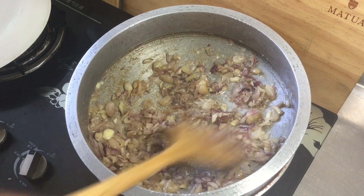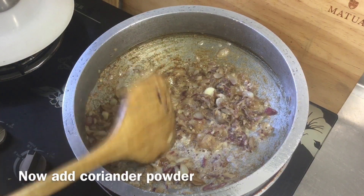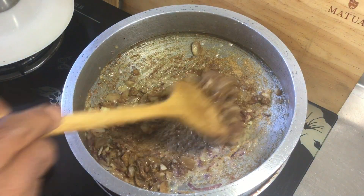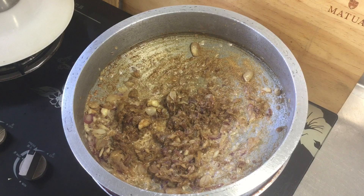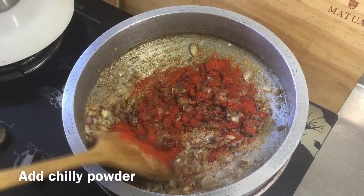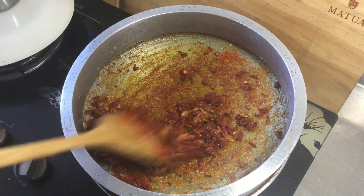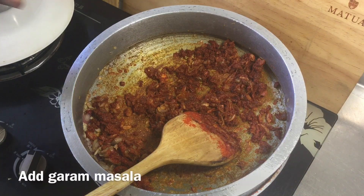This one is going to be eaten. This one is going to take a bowl of salt. I put it in the top, then take it to the top. I'll add the salt to the top, then add the salt to the bottom.